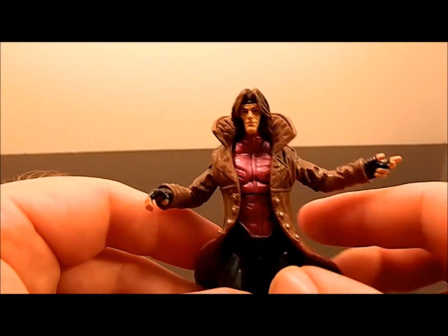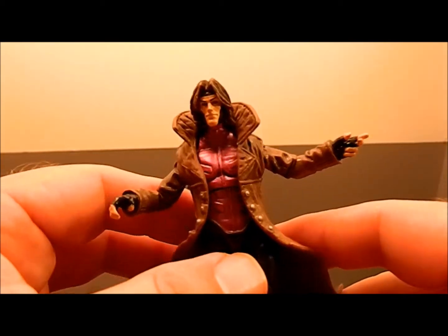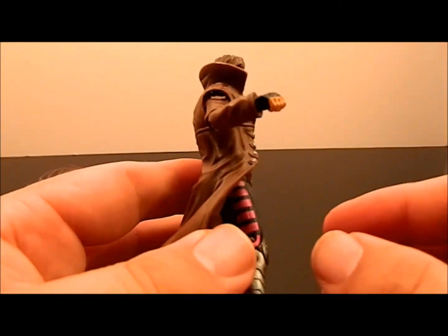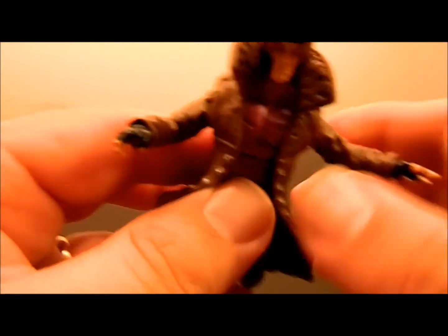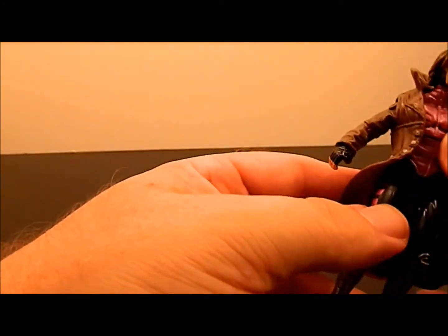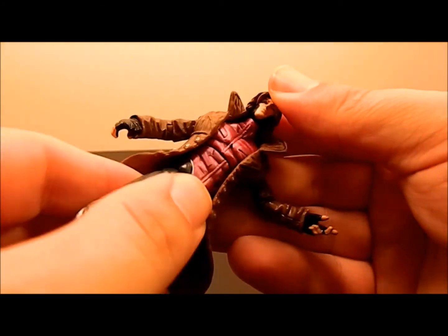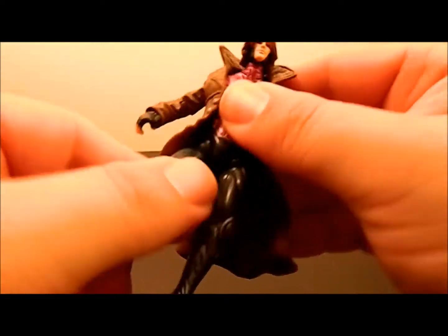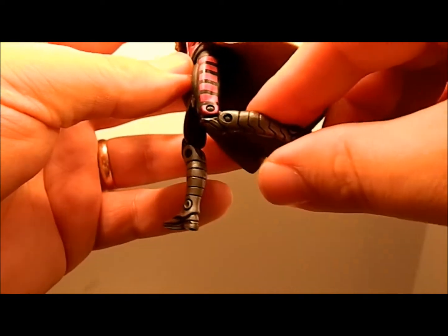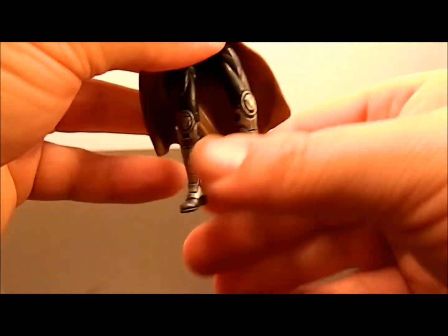The staff is about on par with the DC Universe Classics Robin and Nightwing sticks. He's a great little sculpt — considering he came out of a movie line, I'm glad they reused it. The only thing I'm not happy about is they still didn't articulate his wrists. He has a ball-jointed head, swivel shoulder, no swivel bicep, swivel elbow with single-point bend, no ab crunch but a thorax twist, standard Marvel pseudo ball joint, swivel thigh, double-jointed knee, and no ankle articulation.